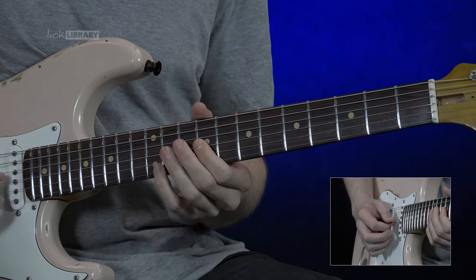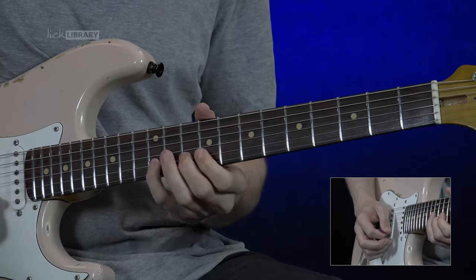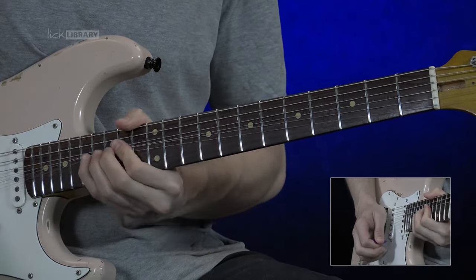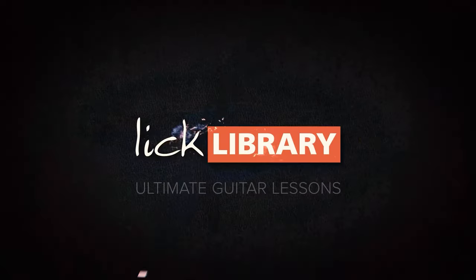So one more time with that lick slowly. We're going to go up and down those notes. All right, let's go.